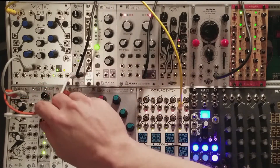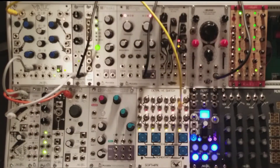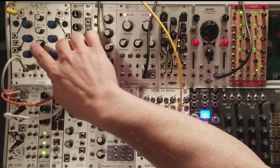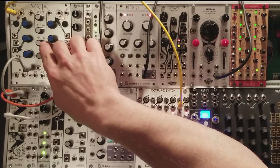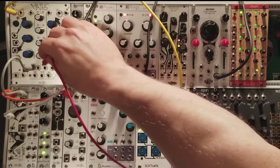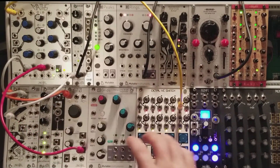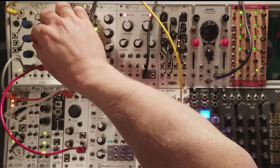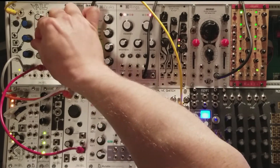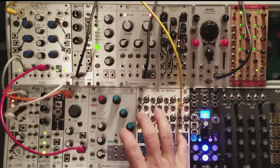I'll start with the output on channel 3. With nothing plugged into the input, adjusting the dial for channel 3 will output 0 volts at 12 o'clock, positive 5 volts fully clockwise, and negative 5 volts counterclockwise. I'm going to patch the output of channel 3 to the shape control and see what happens. It seems like I can't quite reach the top end of that sweet spot, and applying negative voltage doesn't do anything. Perhaps 5 volts isn't enough here.